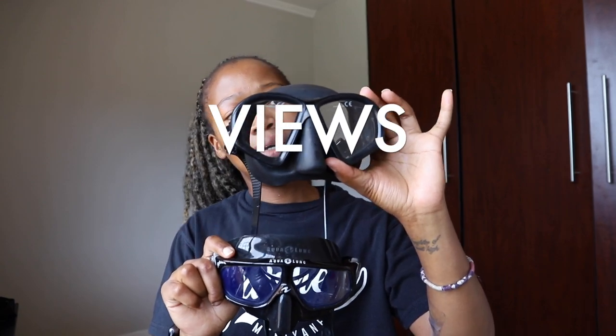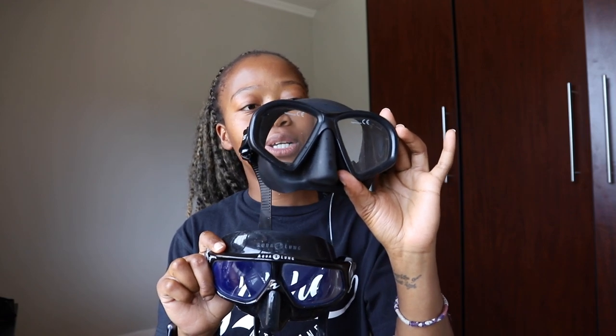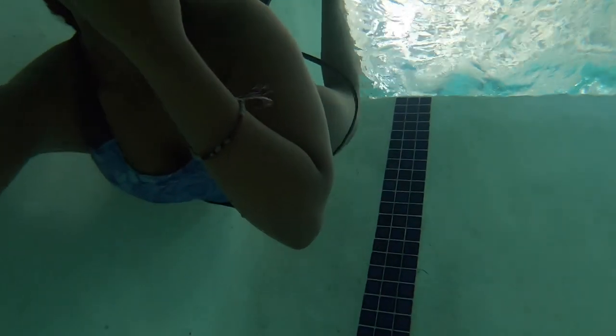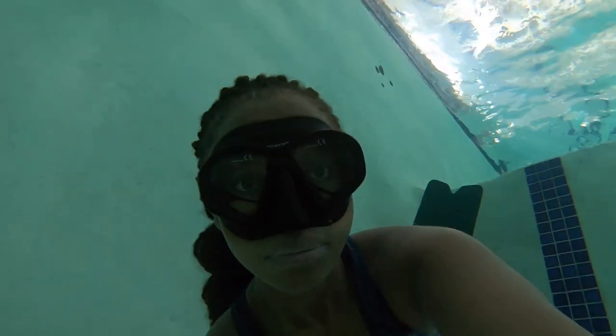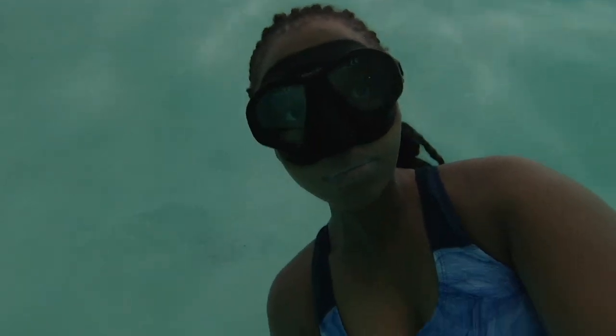Views in the water — I always feel like I prefer the Hunter. Maybe it's because it doesn't sit so flush against my face. But when it comes to viewing underwater, I really do prefer the Hunter once again.